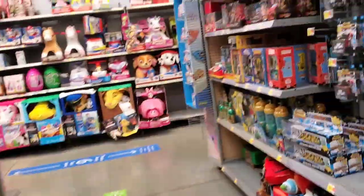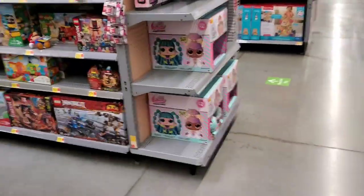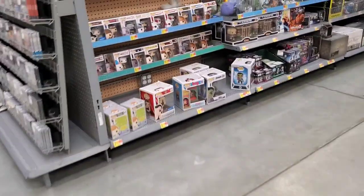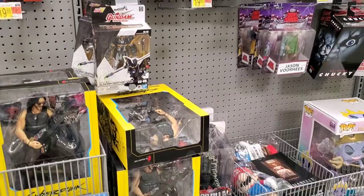They've got some Skeletor too. The retro Ghostbusters figures are really hiding — they have the pegs but not the stock. On to looking for NECA Turtles. This is the Walmart that actually hid the tag — they slid it down and covered it up, so I don't know if they're ever going to get them in.